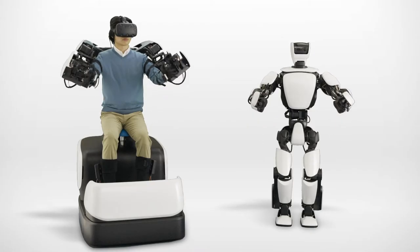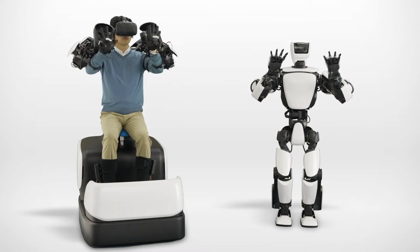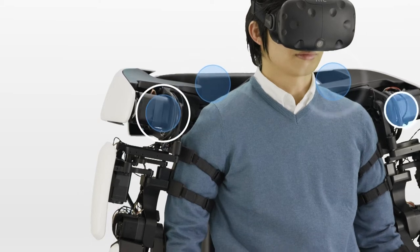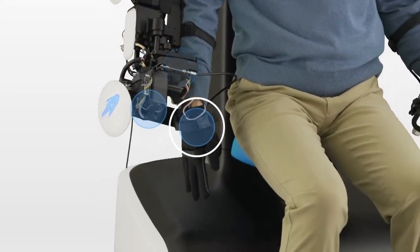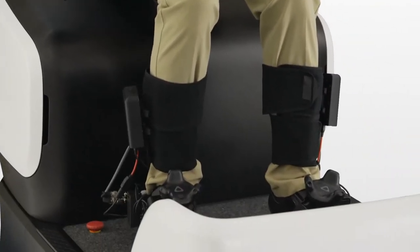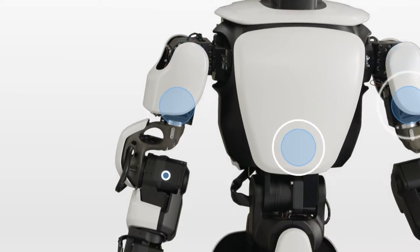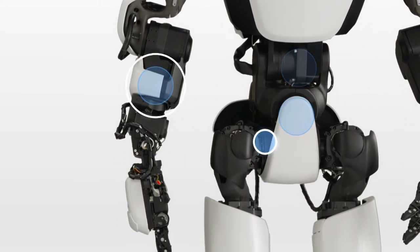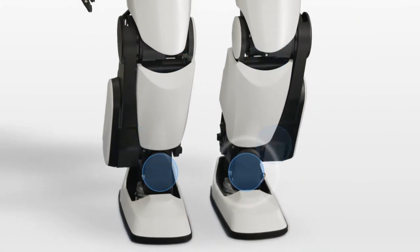THR3 is controlled by a master maneuvering system which connects the operator to the robot via 16 super sensitive torque servo modules in the chair, motion and force sensors in the feet, and 29 torque servo modules in the robot's joints. This intuitive and synchronized remote control system enables the operator to accurately and instantly manipulate the robot's motion.